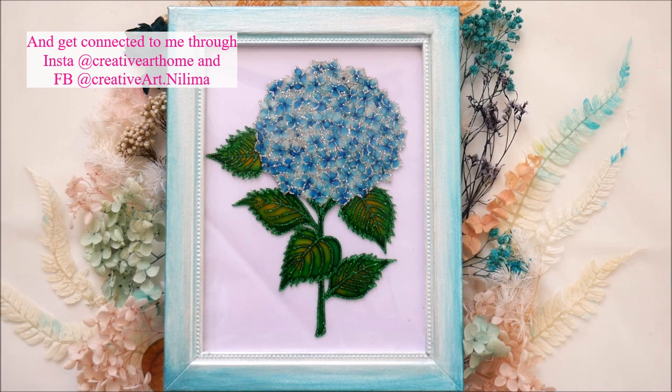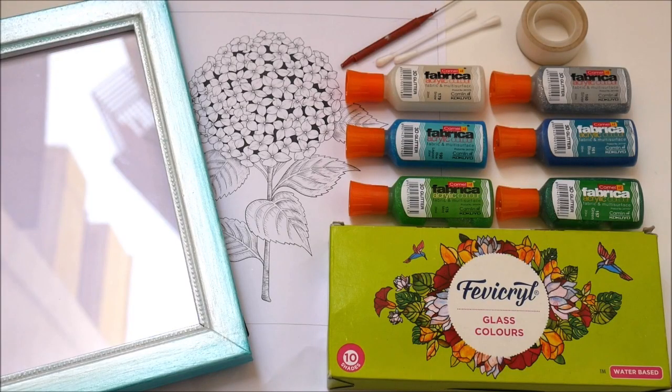Friends, do watch the complete tutorial to make this beautiful and simple glass painting of hydrangea for yourself. Do subscribe to Creative Art for more creative art tutorials and press the bell icon so you don't miss any updates on recent art forms.